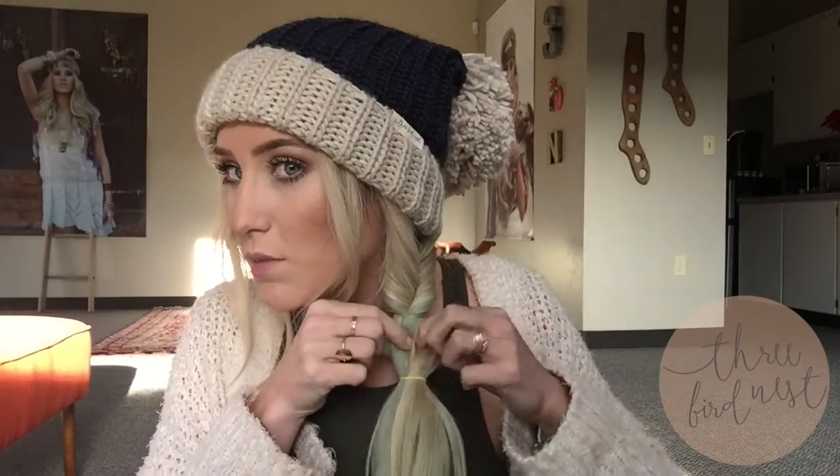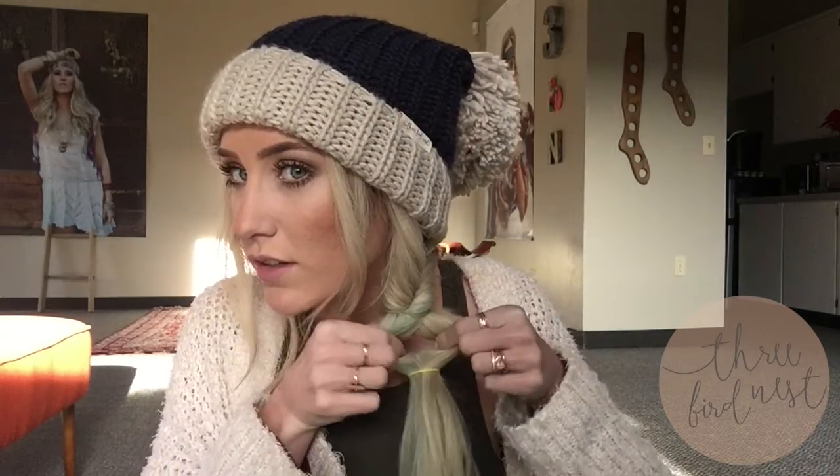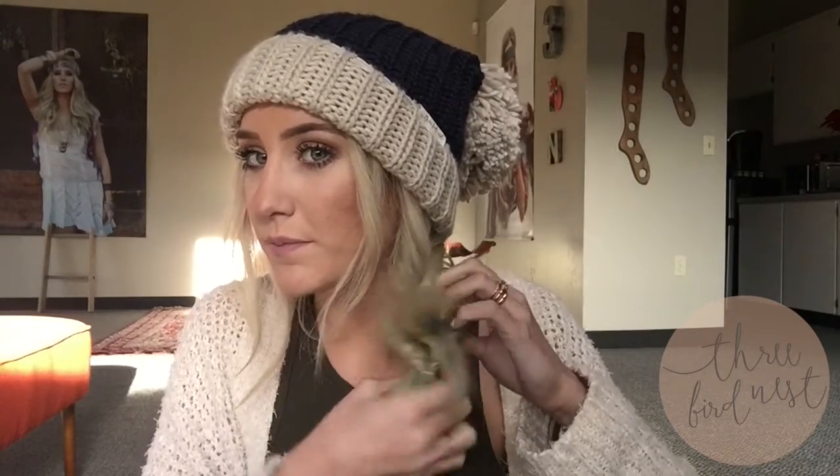Then you're just gonna take another elastic and about an inch down from the top one you're gonna create another ponytail. This time you're gonna do the same thing — split that section in two to make a little hole and tuck the ponytail through it. And if it looks a little wonky it's okay, you can just kind of pull it up.